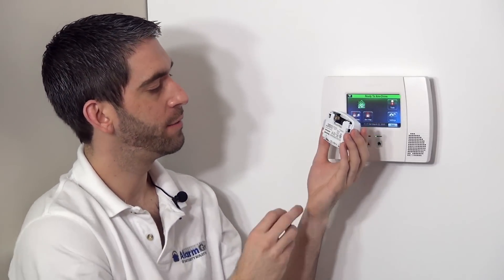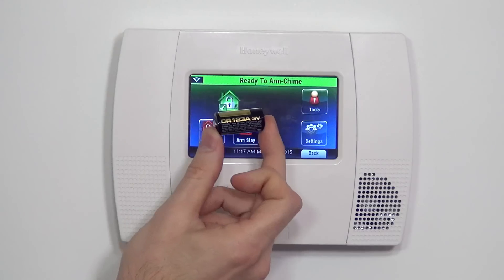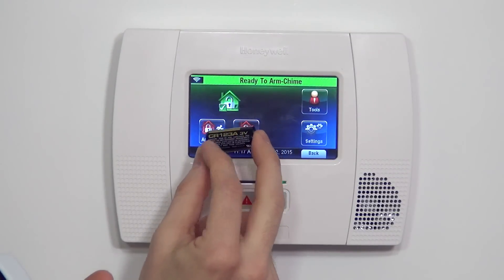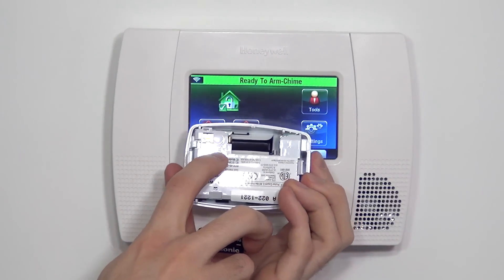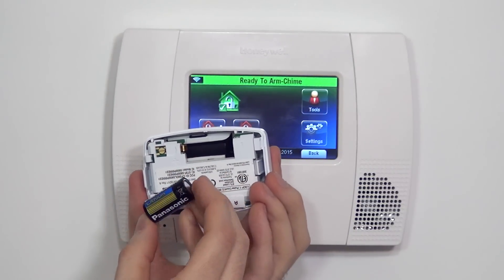To give power to the unit, we need to insert our battery. The 5800 PIR-RES uses the same battery as the 5816 door and window sensor — the CR123A. It's a 3-volt lithium. Right here in the plastic of the device, you have an imprint for positive and negative, so you know exactly how to install your battery.